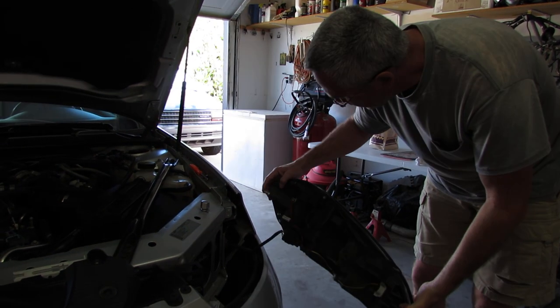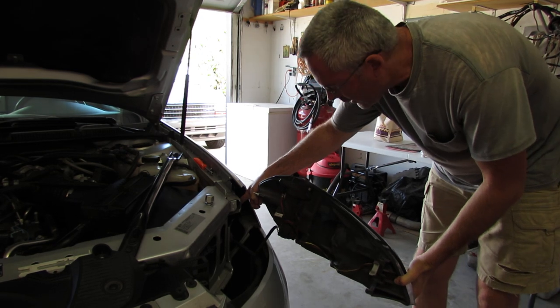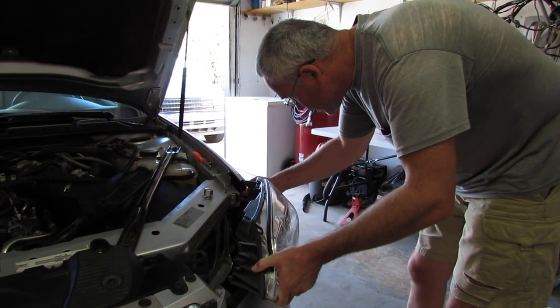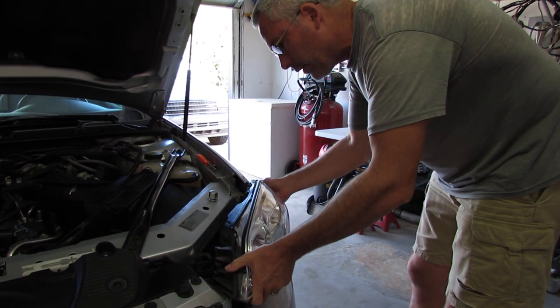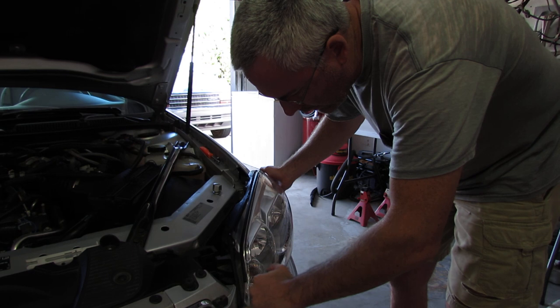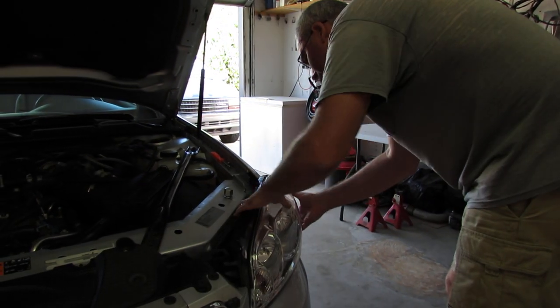There's a pin here — it just goes right inside. It's a rubber piece, it just slides in. You'll be able to see it. Just make sure you come down here and it's in place.